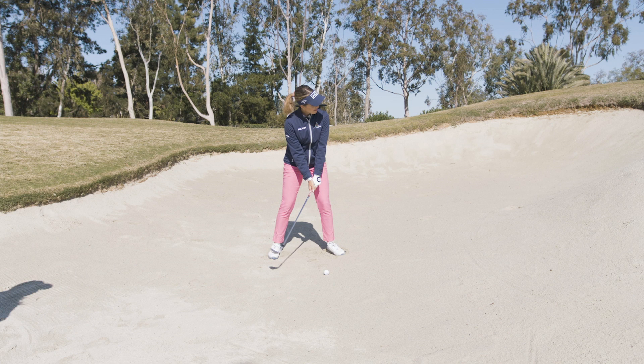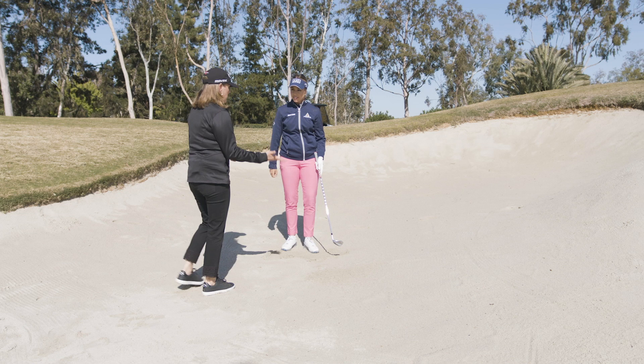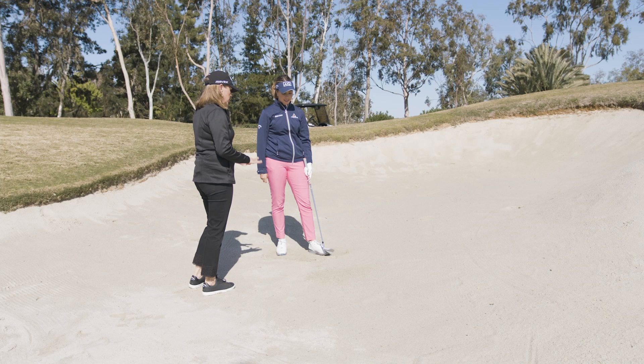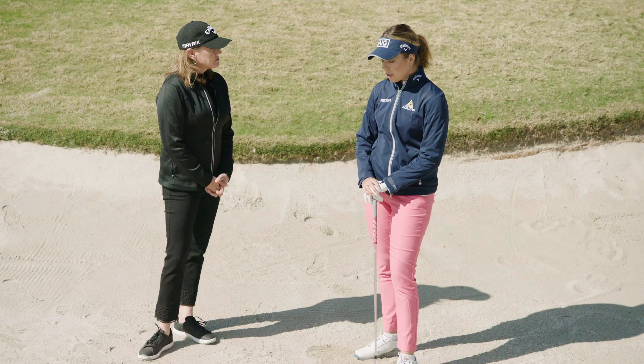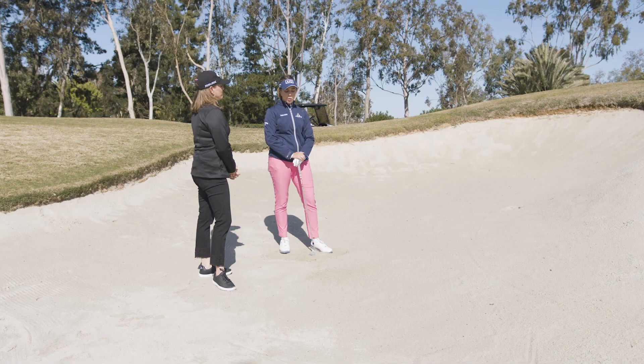I can see why it's so important to keep that club face open — you've got beautiful height despite the sand being slightly moist this morning. Make sure you keep your face open and accelerate. I see a lot of amateurs decelerate on the ball, so those are the two most important things.